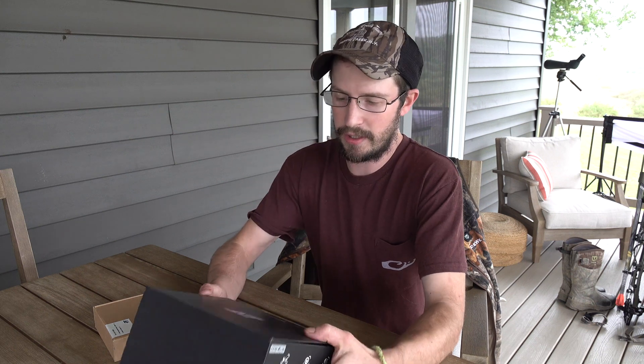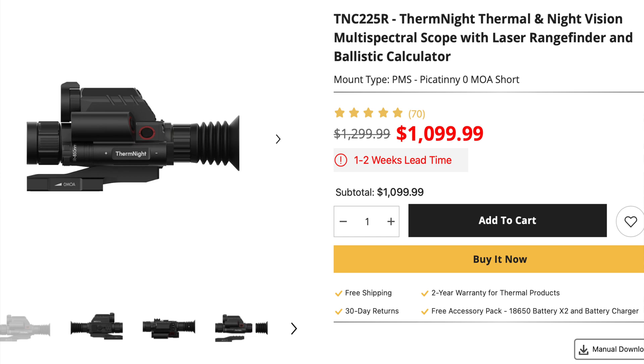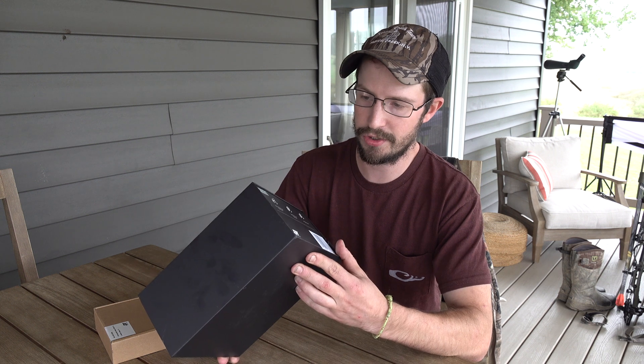We're going to do an unboxing of the DNT Optics Therm-Night Digital Night Scope. It's a Thermal Night Vision Compact with a laser rangefinder. You've got the main box here, which has a scope in it.